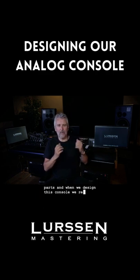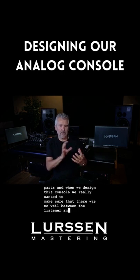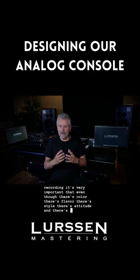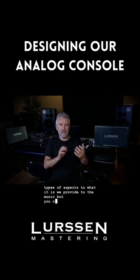When we designed this console, we really wanted to make sure that there was no veil between the listener and the recording. It's very important that even though there's color, there's flavor, there's style, there's attitude, and there's all types of aspects to what it is we provide to the music, you cannot inject any of that between the recording and the listener.